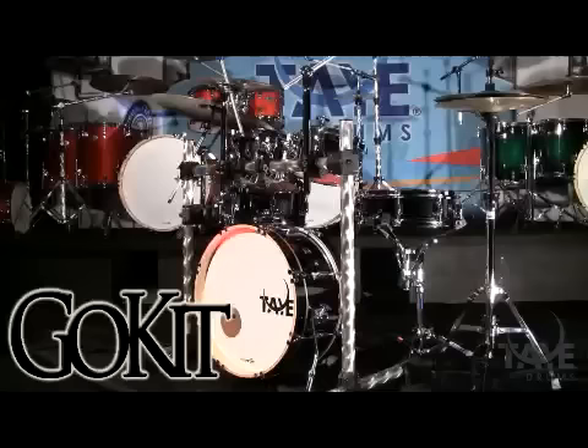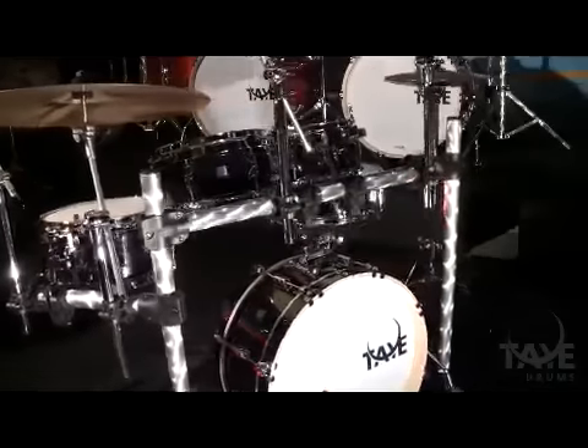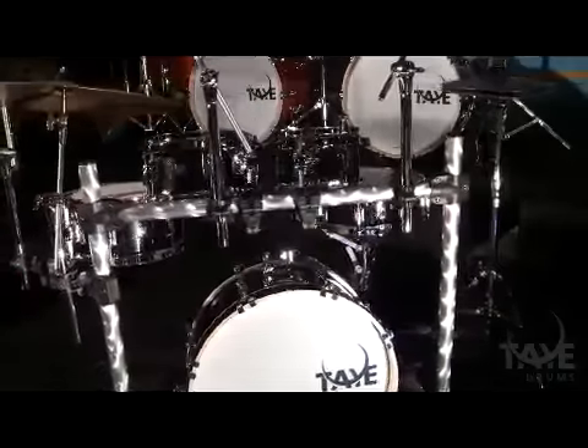What from Tai Drums do you use? Do you currently play Go Kit or Studio Maple? I use both. It obviously depends on the gig. If I had my choice and they just said okay, use whatever you want, I would always use the Go Kit — the Go Kit hybrid. Because sometimes you still need some depth from the floor toms. But the bass drum is amazing, the snare drum totally kills, and the toms are great.